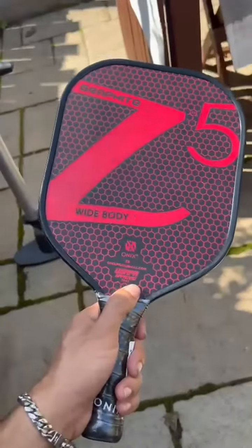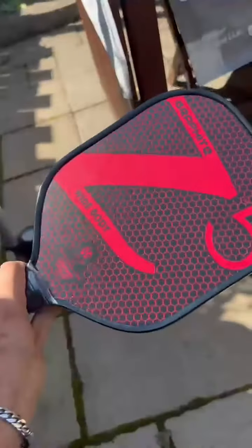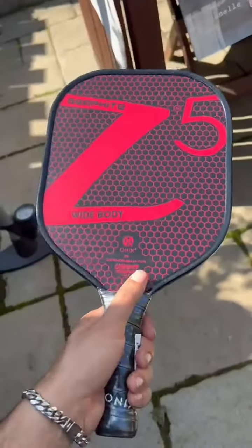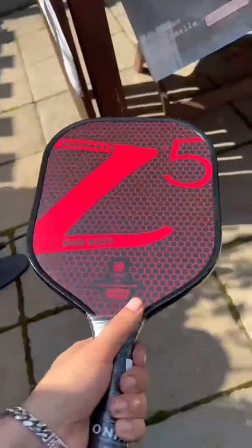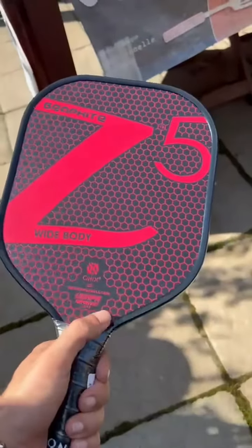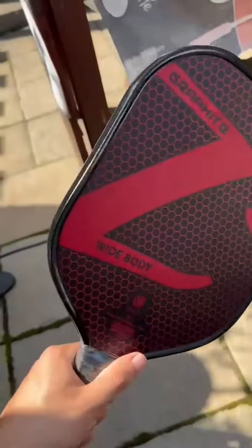This is the Onyx Z5 Graphite, my pickleball paddle that I just bought. I'm a beginner, but I didn't want a beginner paddle — I wanted something a bit more advanced just to motivate me to continue playing. I play around four or five times a week, and I learned with this racket. It's one of the best rackets at the moment at this price point.